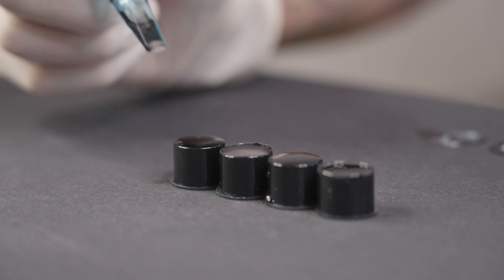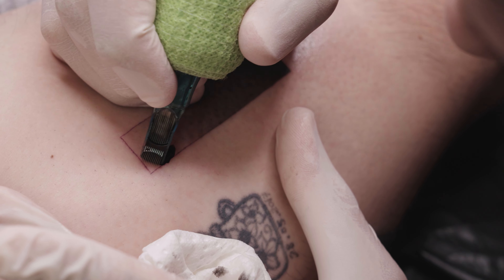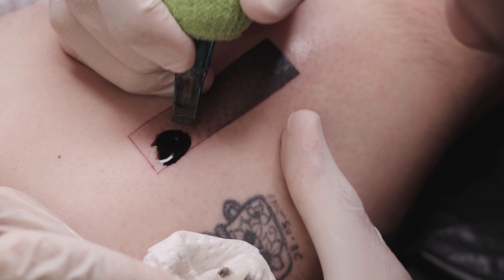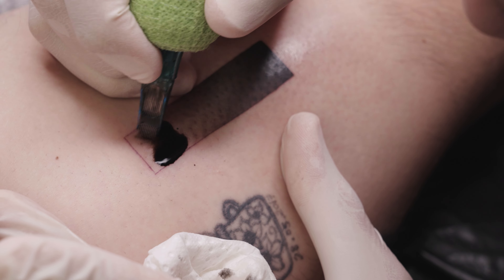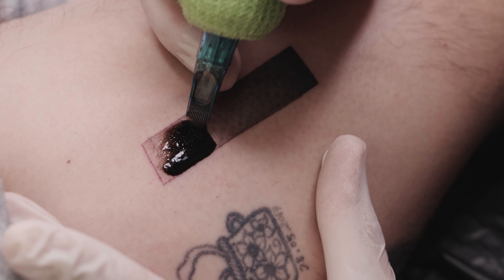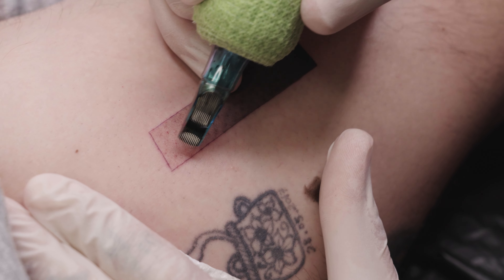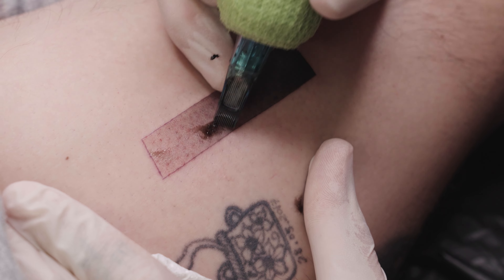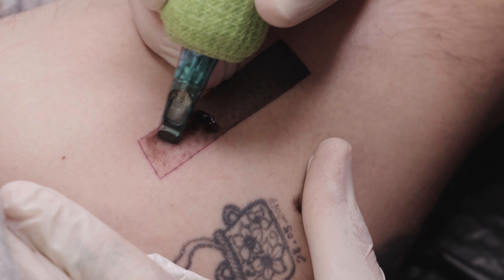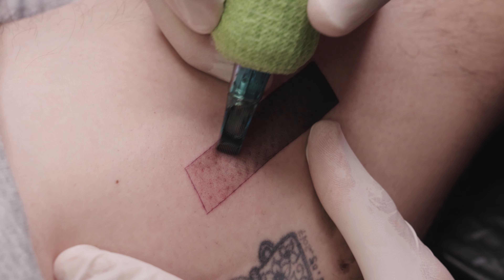Now let's move on to the lightest shading. There's no change in technique here, but you can see that the lighter the gray, the more visible the blood becomes. You shouldn't let that distract you though, because different parts of the body vary in sensitivity and some clients bleed more than others. Normally the redness of the tattoo fades quickly — most tattoos look quite different just 20 minutes later.